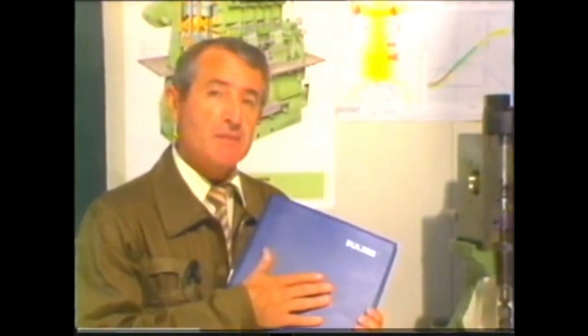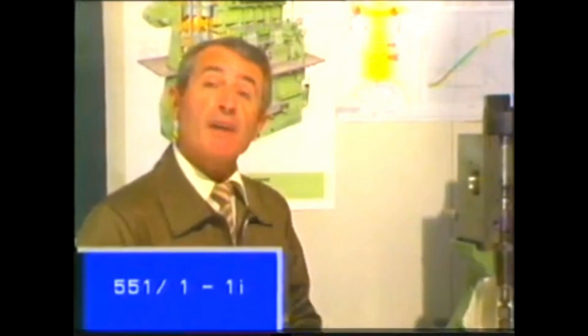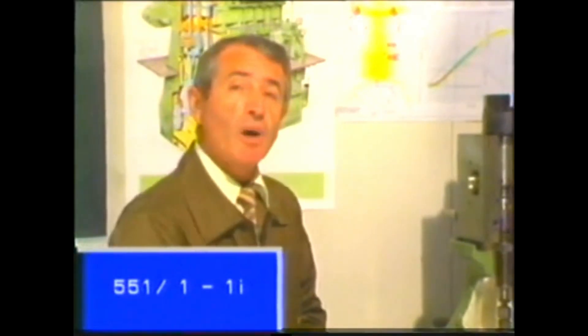You'll find all the instructions you need for checking and adjusting the fuel pump in the maintenance manual, Group 551, pages 1 to 1i. At the beginning of the working sheets, you will always find a list of the tools with the appropriate code numbers. From the code numbers, you can find the corresponding tools in the maintenance manual, group 940.